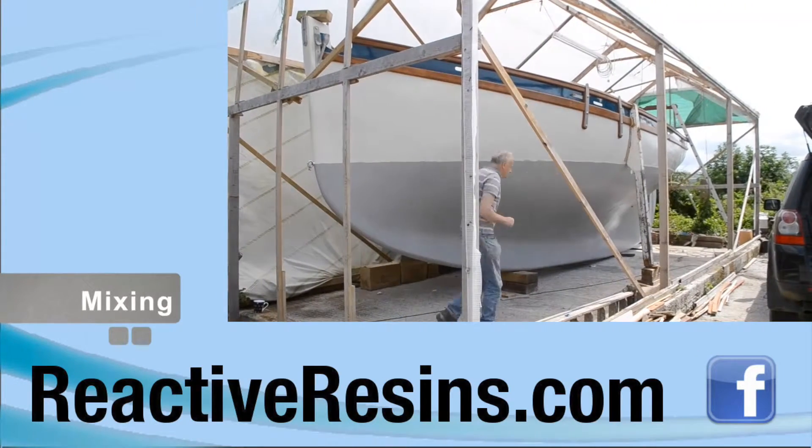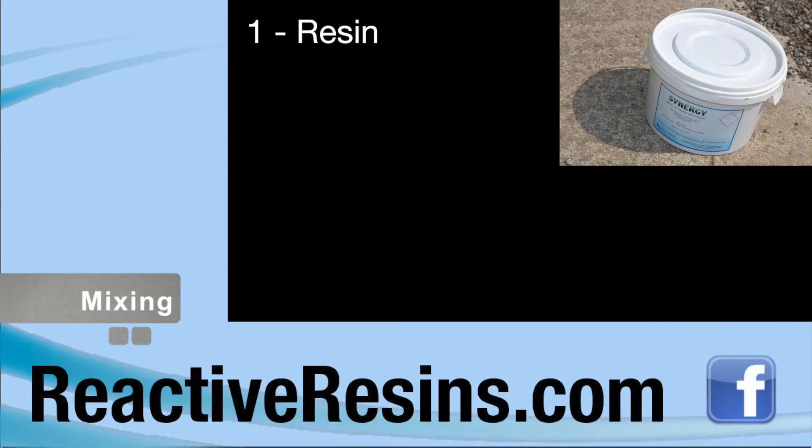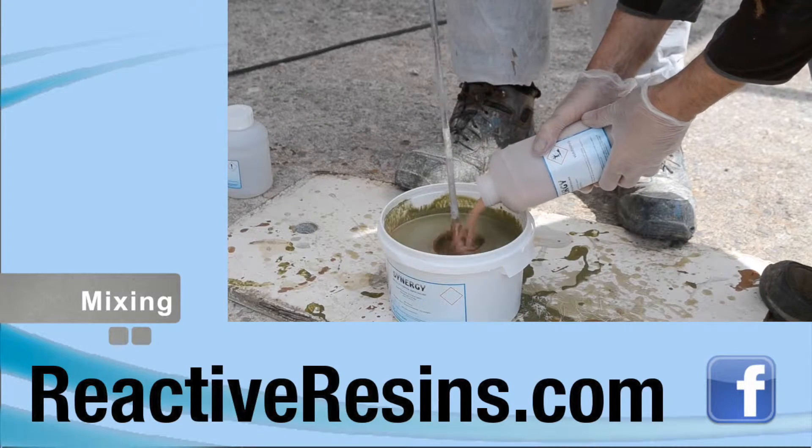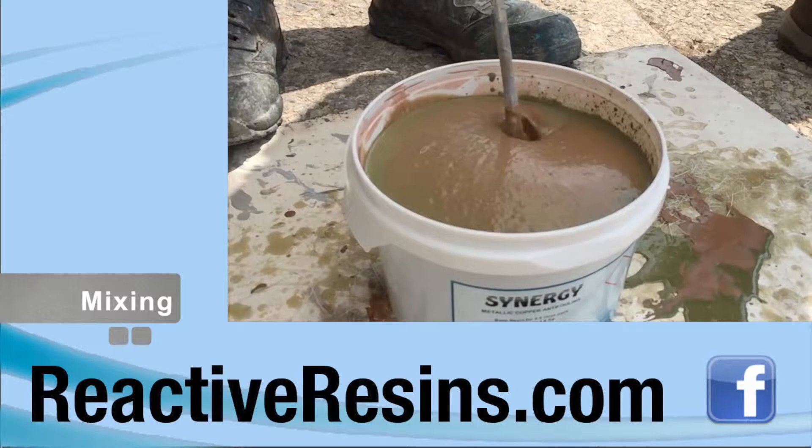Synergy comes in three parts: a tub of resin, a bottle of hardener, and a bottle of copper powder. When mixed, it forms a thick creamy liquid in which the copper doesn't settle.